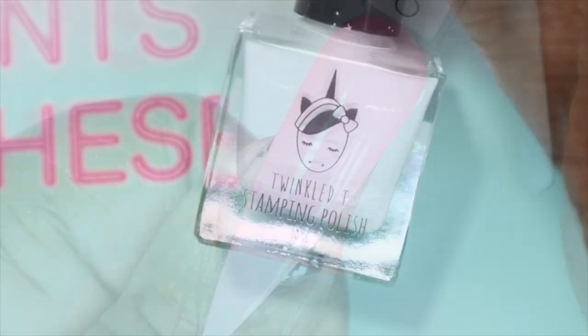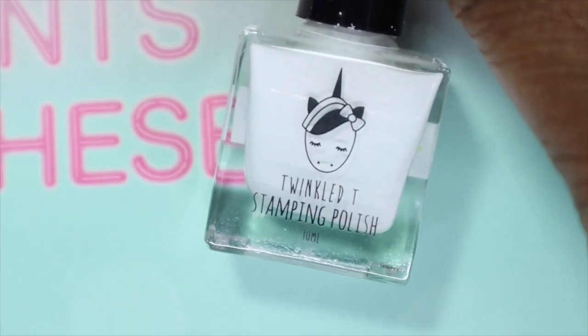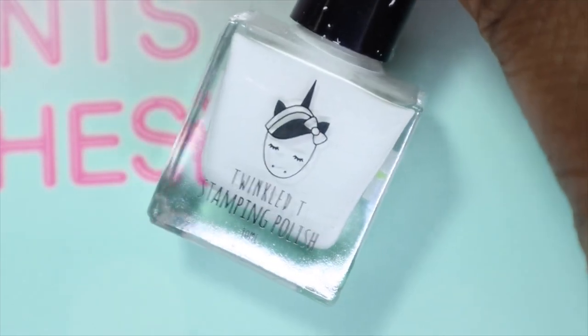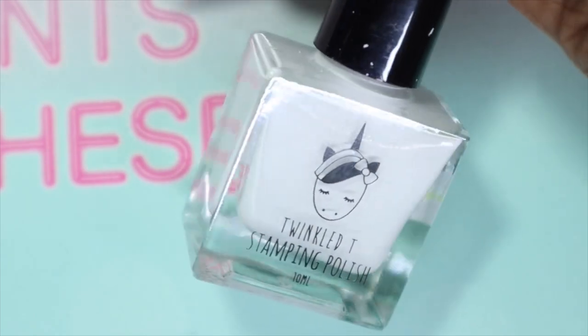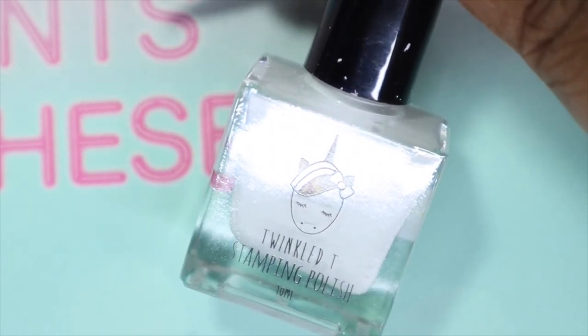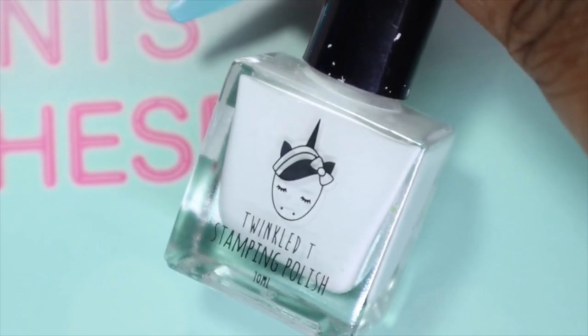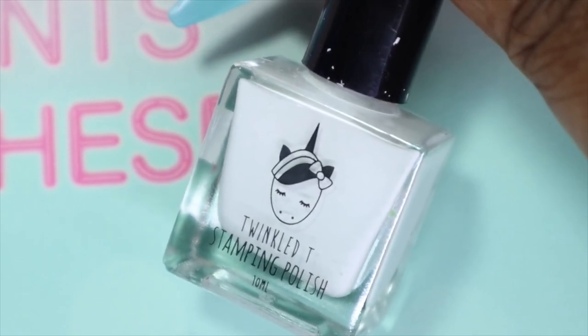The second polish is called Glow Up, and it is the white in the collection. Everyone knows black and white are staples, especially when stamping. I actually used this so many times before I got my clear jelly stamper white stamping polish — it was my go-to.